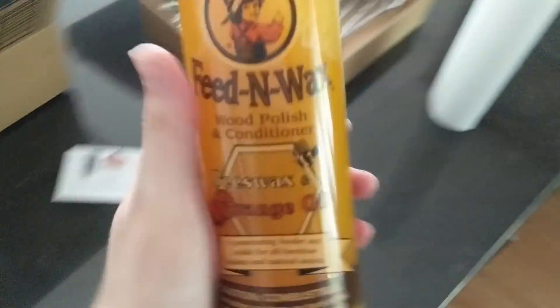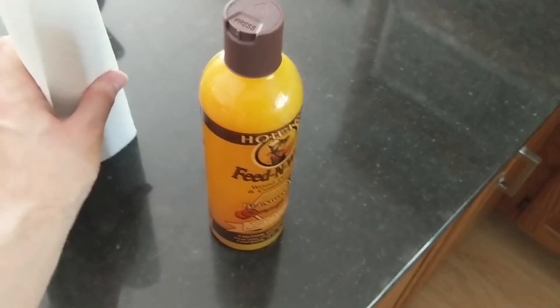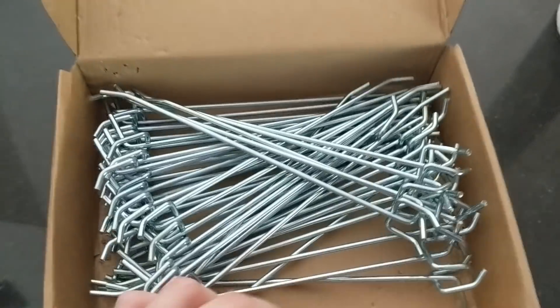I did get some of this Howard's Feed and Wax here — it was recommended by a subscriber, so I will definitely use that for my wood items.